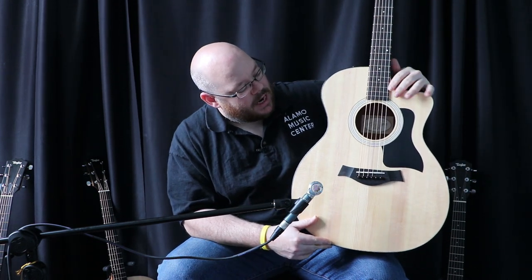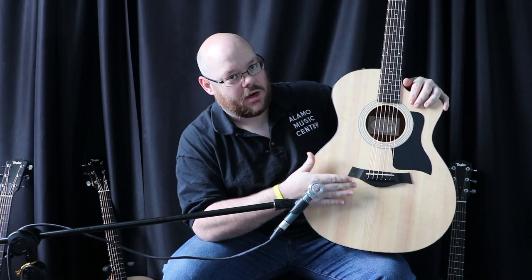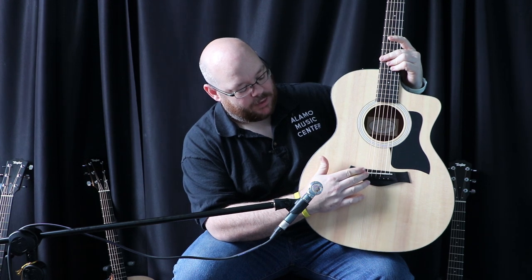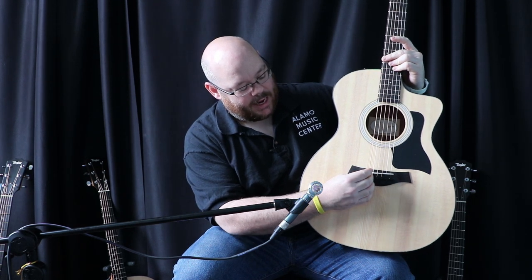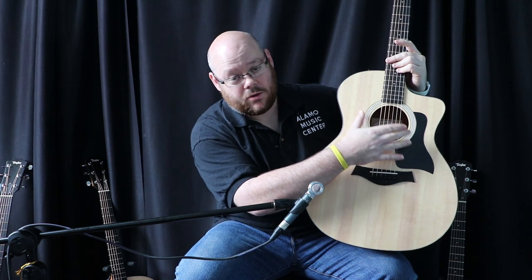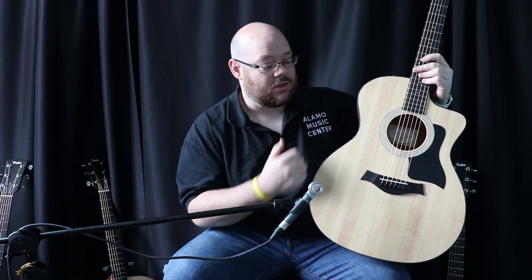When we look at the guitar top: we're plucking a string that is anchored down at the bridge, with a fulcrum point over the saddle. From the tension on the bridge and its resonance on the saddle, it is vibrating the top of the guitar. That top vibrates and creates sound waves that come out of the sound hole from the resonance chamber. The size of that chamber is important — guitars with deeper bodies or larger lower bouts have more bass because there's more resonance, while smaller-bodied guitars have less bass.